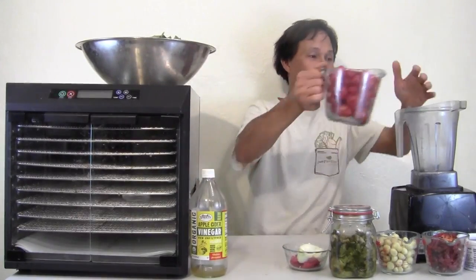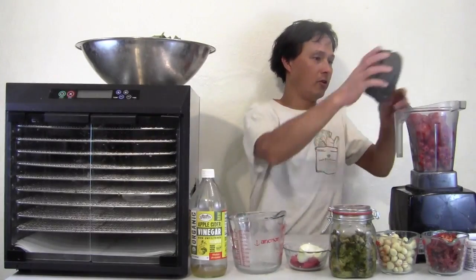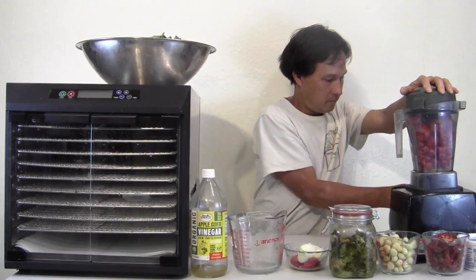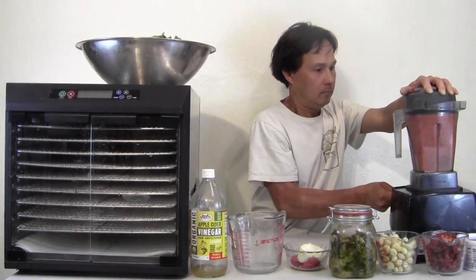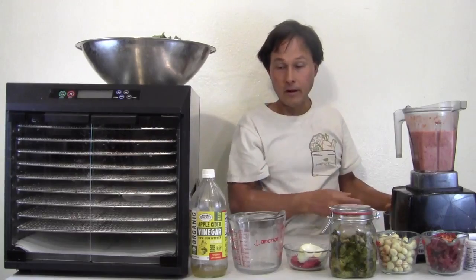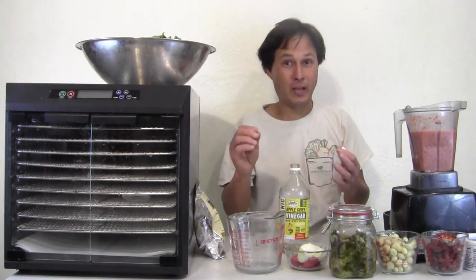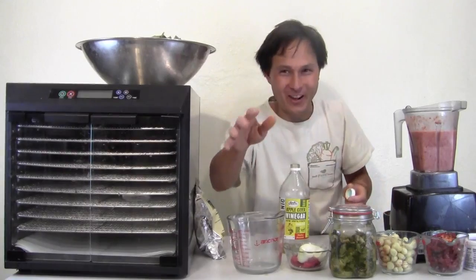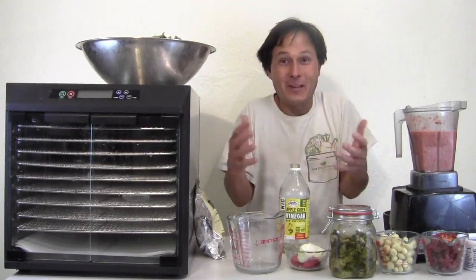First step — go ahead and dump all the tomatoes into the blender, one and a half pounds, then just pulse them to get it blended down because they take up a lot of air space. I'm really bad at measuring things — my recipes are never exact. Normally I put a handful of that, a handful of this, and a whole shake of this. It comes out different every single time, and I like that.